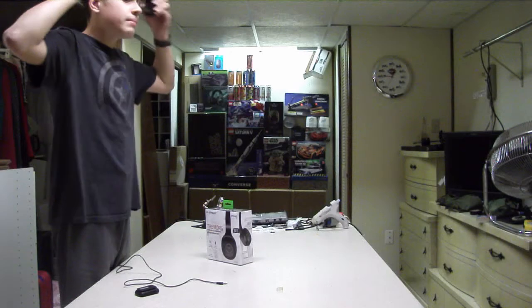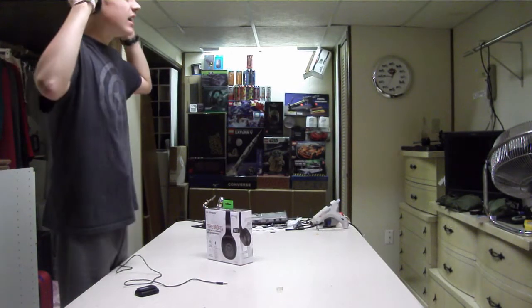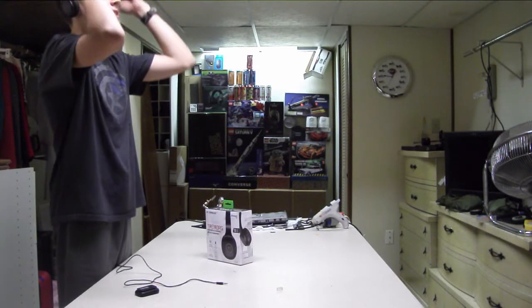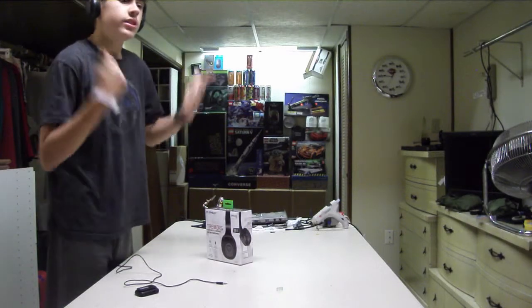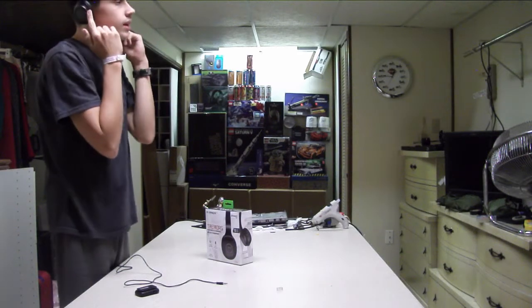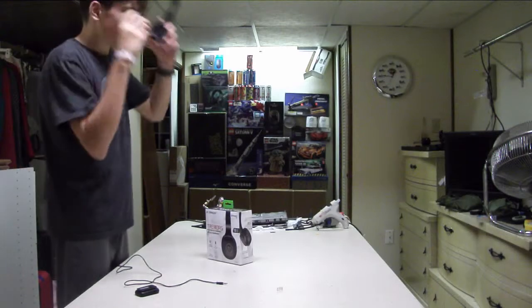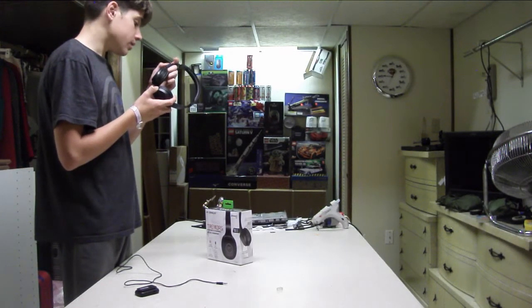The main problem I have with these is just the comfort in your ear — they don't fit at all. Even when I have to make them the biggest size, they just look terrible. And of course, these aren't like a premium quality aluminum headset. These are cheap plastic, but at least it's matte black. Even though it's not the best quality, it does get fingerprints pretty easily.